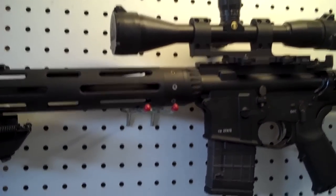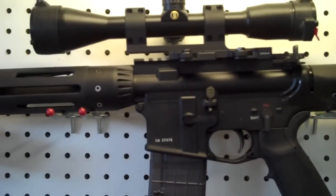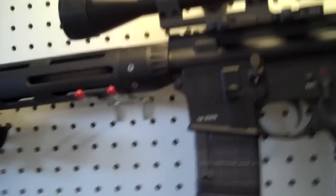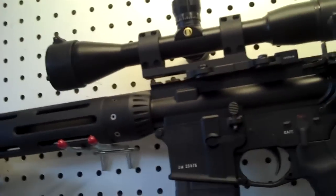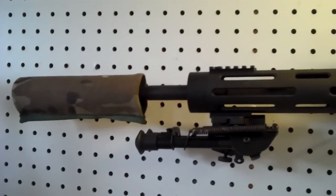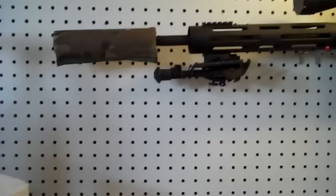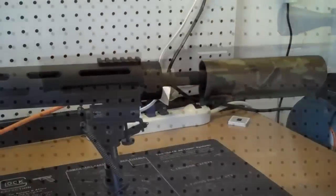Next time I take it to the range I'm going to do a quick review and tag it on at the end of this one, and do the same with the SBR. I'm going to try to shoot it at 200 meters and show you some groups. I have some Hornady match loads that shoot nice in it. This is actually a little bit quieter than the Noveske — obviously the barrel's a little bit longer, which gives the powder more time to burn.